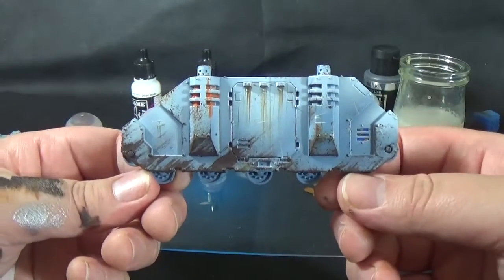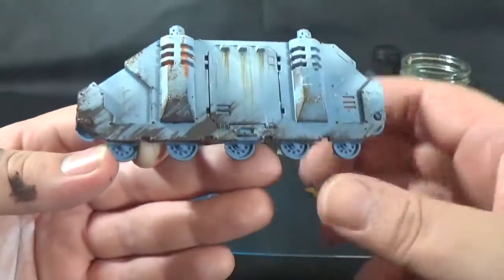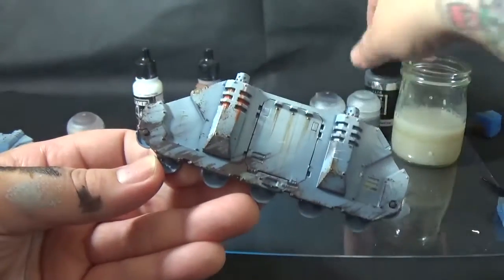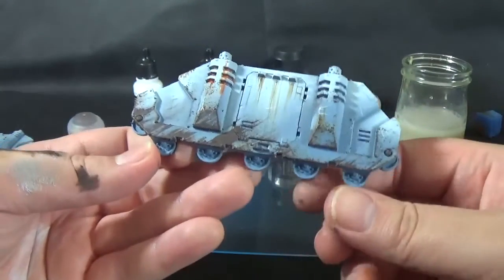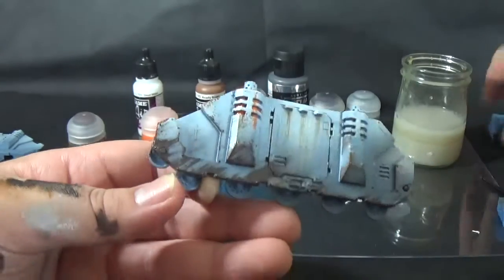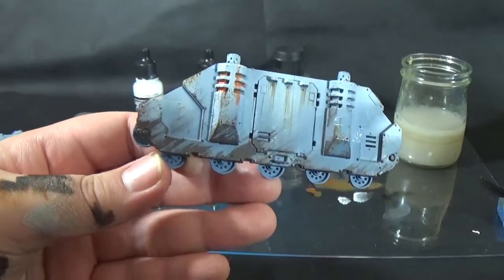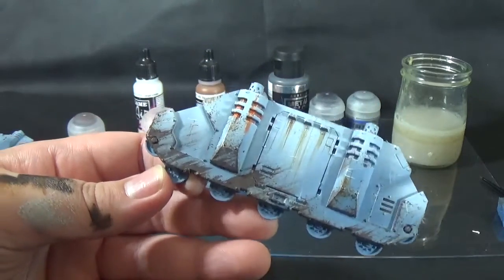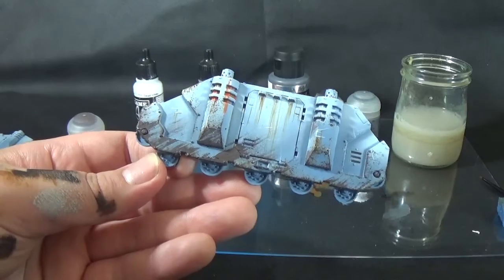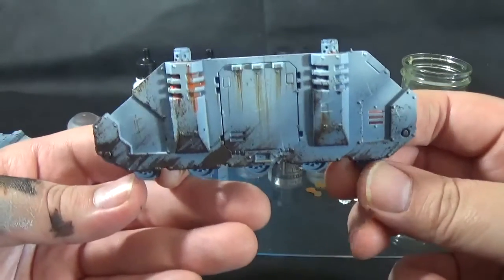I'm going to take a still image of this and add it to the end of the tutorial. All together we've got: mud effects with Sterling Mud coming off the bottom at an angle to give it a directional look, making it look like the model's been moving; chips in two or three different colours — Runefang Steel, Vallejo acrylic metal colour, and you could even use Warplock Bronze; the Beastie Brown chips done with a sponge; fast scratches done with a very small layer brush in white; rust effects with Ryza Rust; and streaks with Beastie Brown coming from various points facing the ground. I think it looks pretty badass — you could do an entire tank in an hour or two.